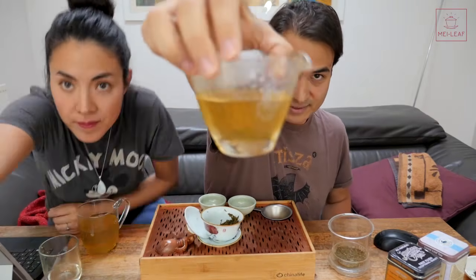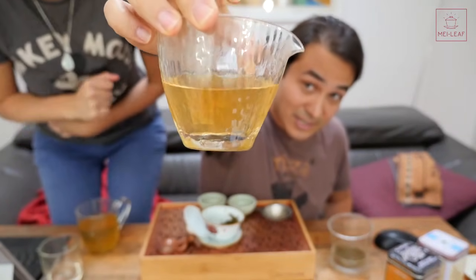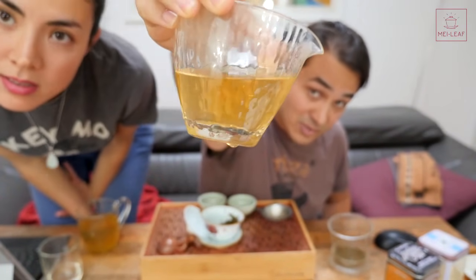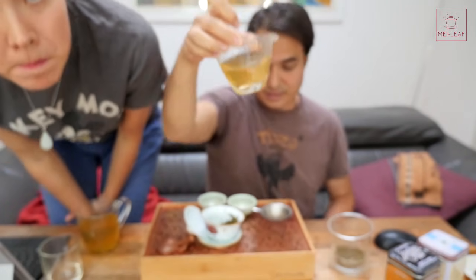Here's the color of the liquor - can you do a bit of a focus? What color would you say that is? It's kind of an oxidized apple juice - ochre. Some sort of oxidized green apple juice color.